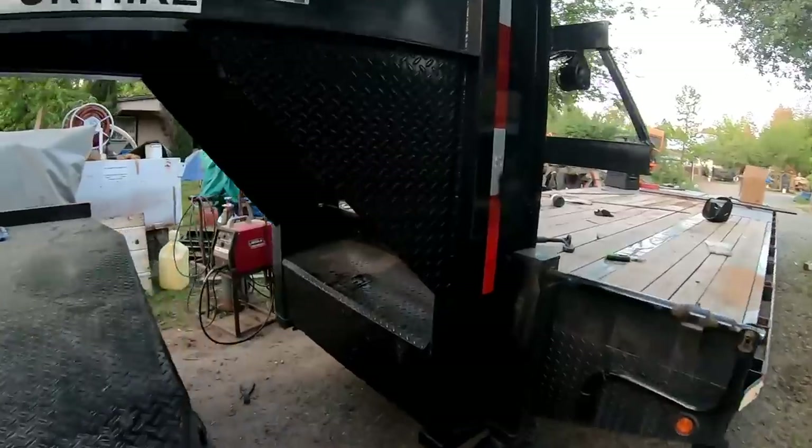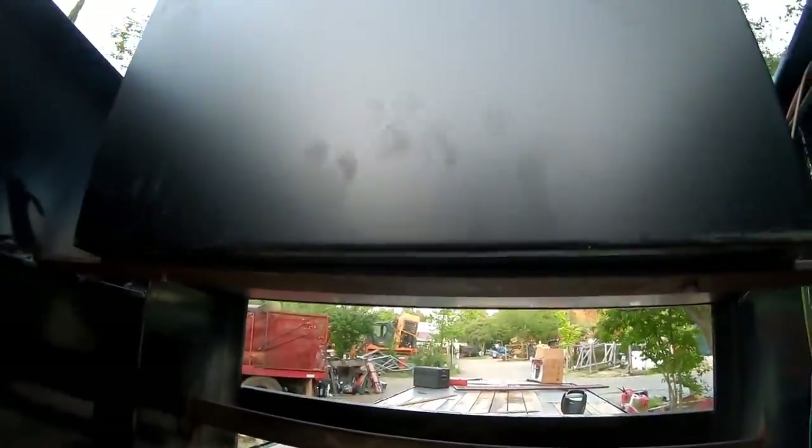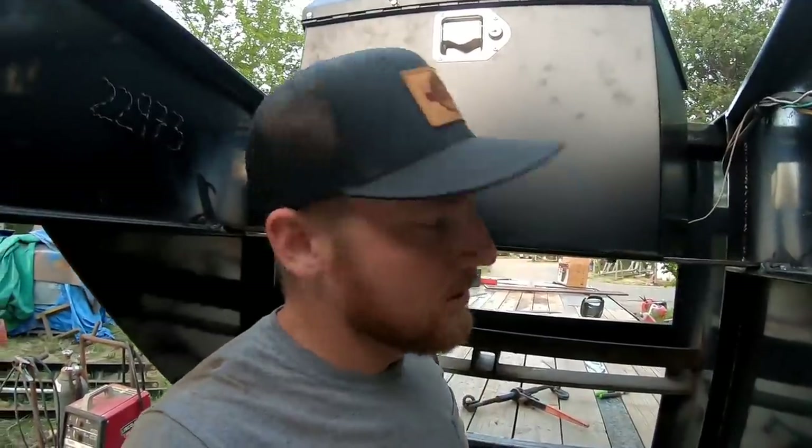One thing to note: you cannot walk underneath here because you'll hit your head on that every time. See, it's just before you could put your head in between the gooseneck rails — not now.